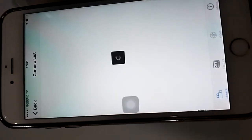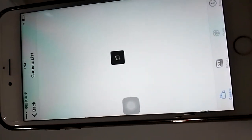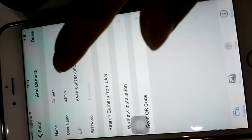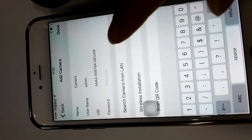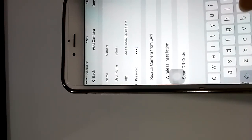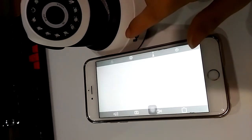Okay, we're ready. We input the camera's password — admin, admin. The camera is now online.